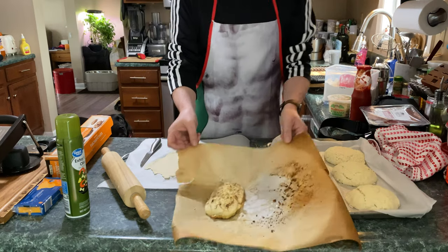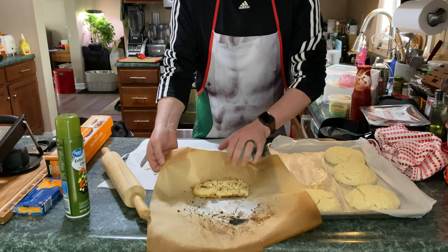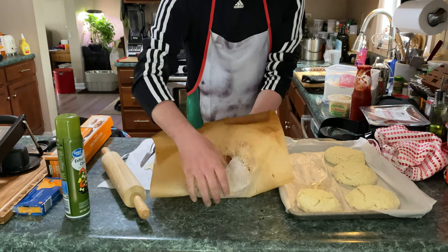So here's attempt number one, but I can do better than that. We're going to throw this guy in the freezer anyway and see how it comes out.